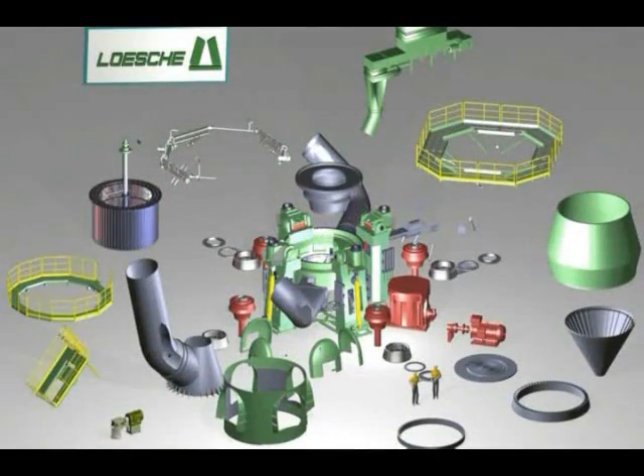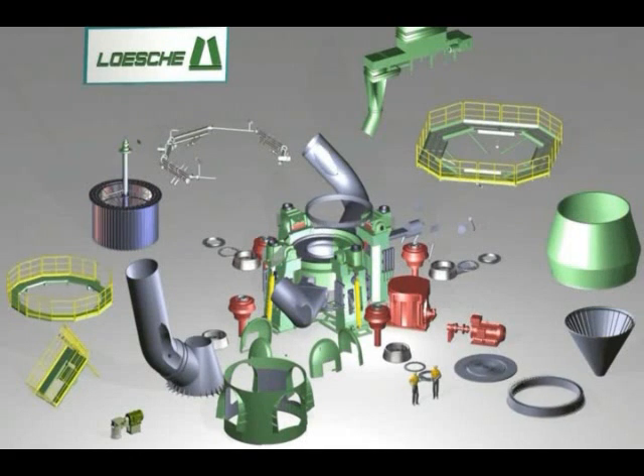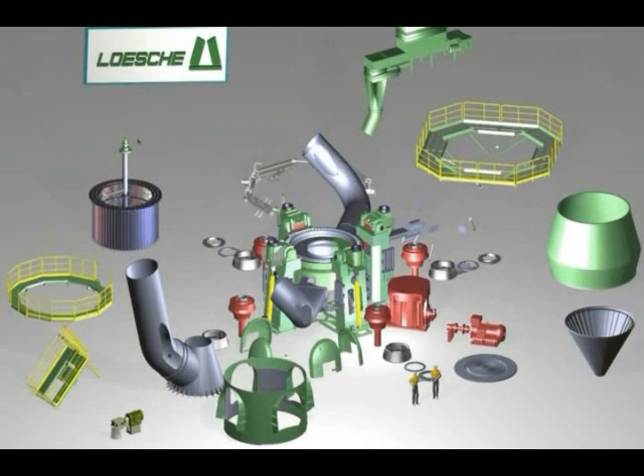A Loesche mill consists of various assembly groups and individual parts that are erected on-site according to specific assembly instructions. The foundation frame, three or four pedestals with rocker arms, and the hydropneumatic spring assemblies are already assembled. This assembly is now completed with the addition of the fourth pedestal.